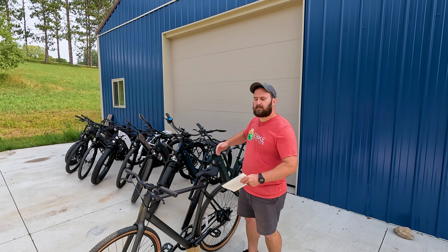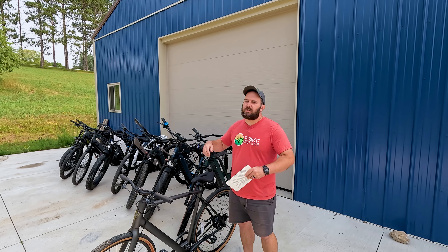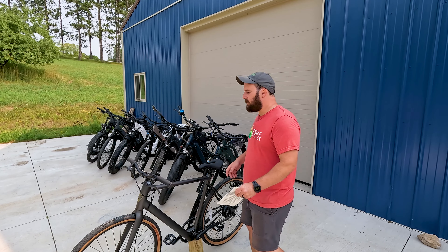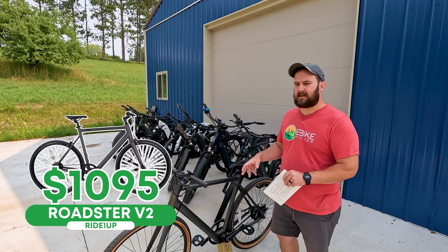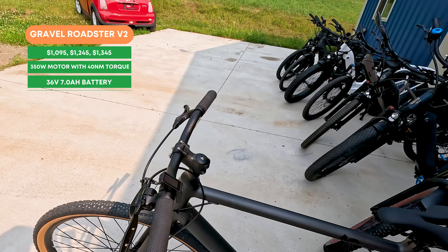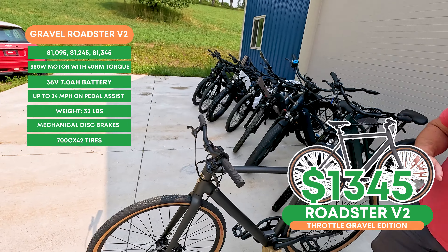We are sharing the non-sale prices for all models — chances are one of these is on sale, so check the links in the description for up-to-date pricing. Starting out, we have the Roadster V2. The base Roadster V2 comes in at $1,095. The gravel edition shown here is the non-throttle version at $1,245, and there is also an option with a display that includes a throttle at $1,345.